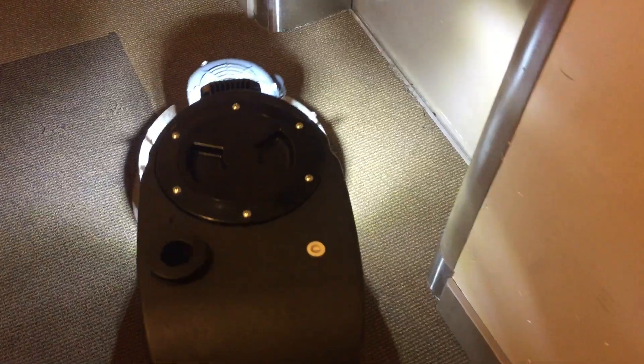This machine also has a very nice light, as you can see, so I can see very well. I can spot stains with the light that are not necessarily visible otherwise.